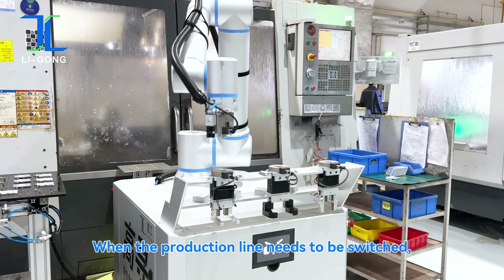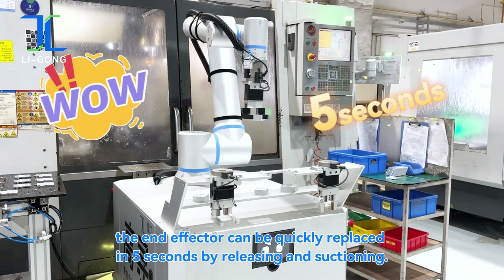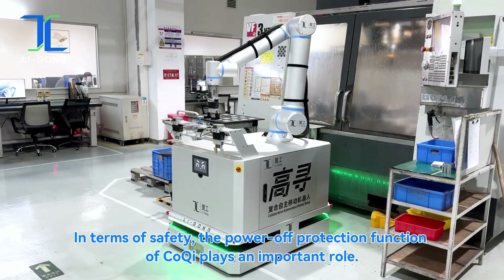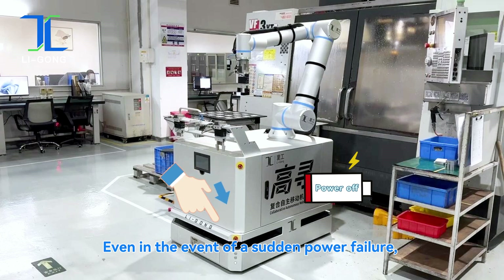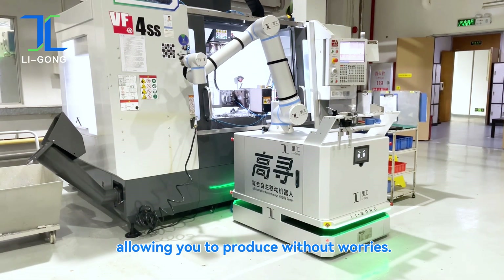When the production line needs to be switched, the end-effector can be quickly replaced in five seconds by releasing and connecting. In terms of safety, the power-off protection function of Koki plays an important role — even in the event of a sudden power failure, both the end-effector and the workpiece can be securely maintained in place, allowing you to produce without worries.